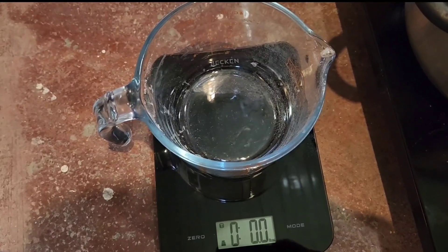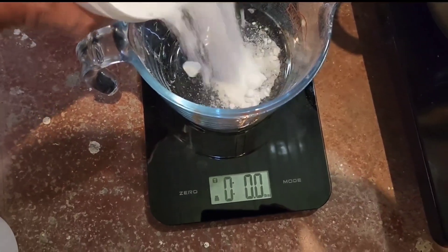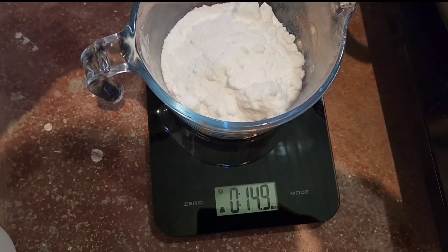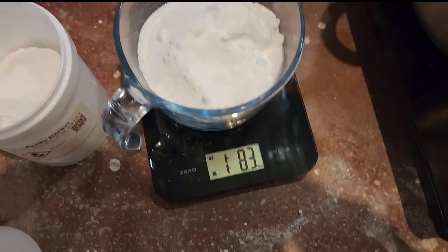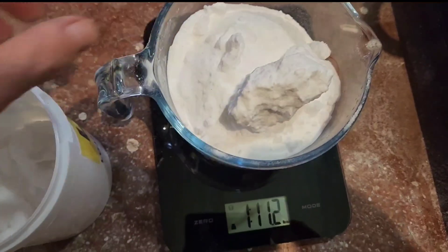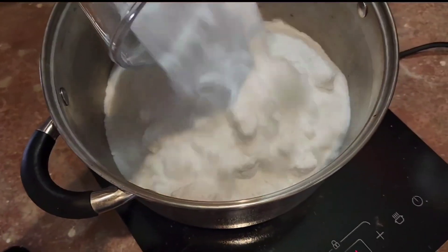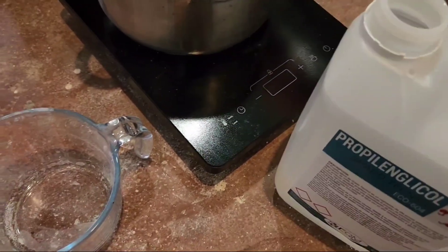Now I'll do half of three and a half pounds of boric acid, which is 1.75 pounds — one pound 12 ounces. I'm just using US measurements because that's what the recipe's in and everything I have is dual measure so I don't have to do any conversions. Had a little spillage but that's why I'm using safe products. Now I'll do half a gallon of propylene glycol, which is eight ounces.